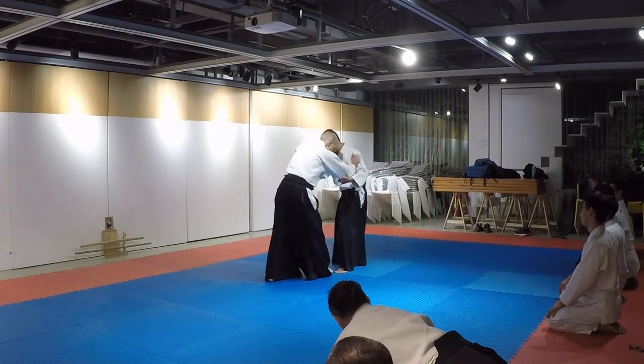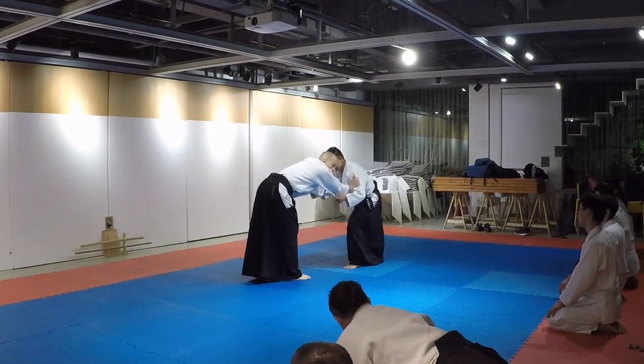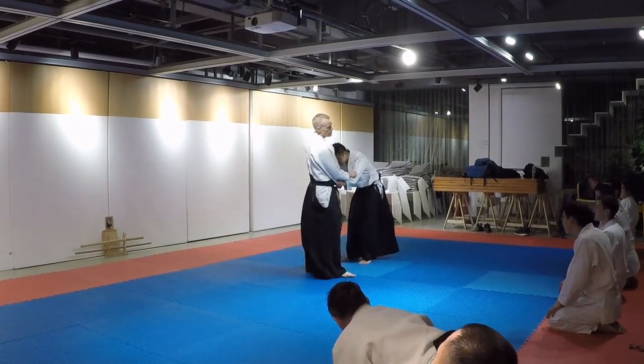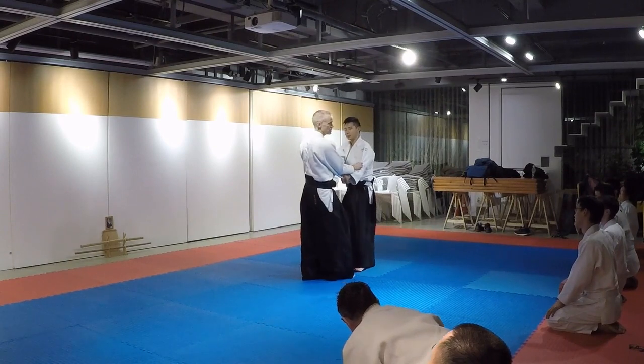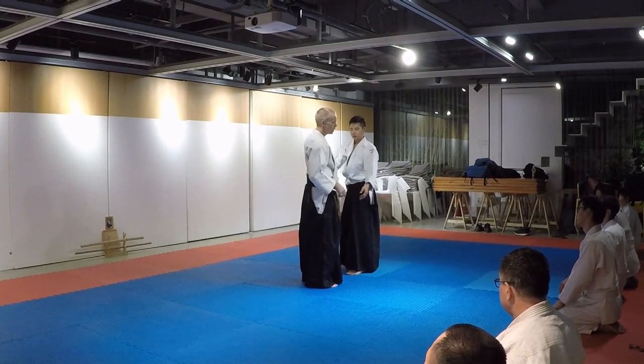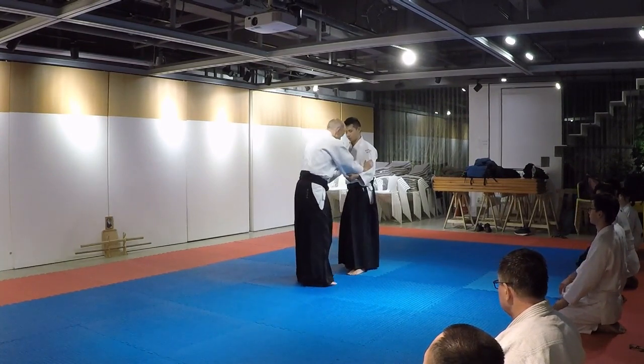Here we go — how to get off Sankyo in a grappling context. First I'll show: if it's not sport fighting, you have a lot of options. What I'm showing is really for a grappling scenario where you can't punch, can't kick, etc.